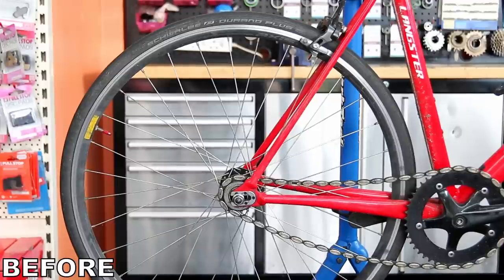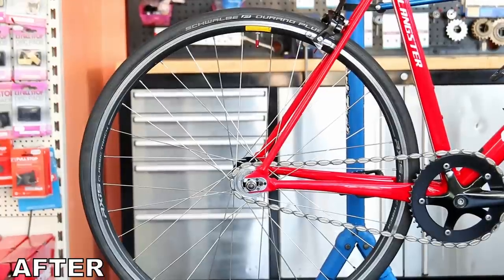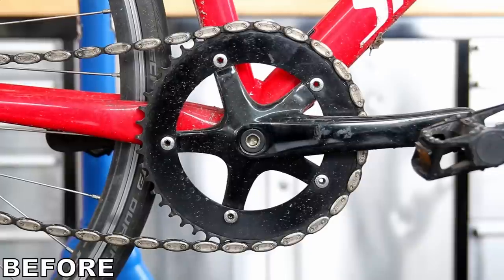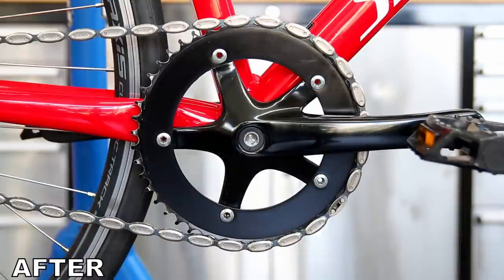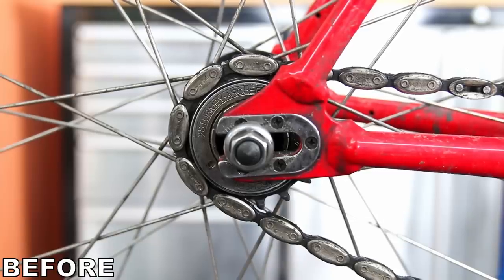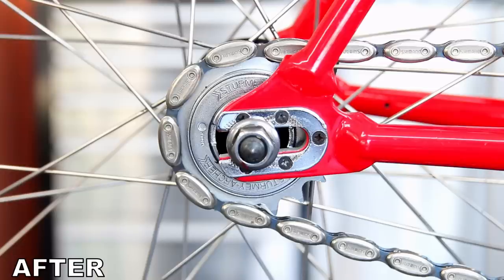It looks cracking — lovely and shiny, everything's working. This will be a thrill to ride; single speed bikes are always a joy, and I think this rider will really enjoy it going forward. If you've enjoyed this video, please do subscribe, drop a comment below, and we'll see you again next week. Bye for now.